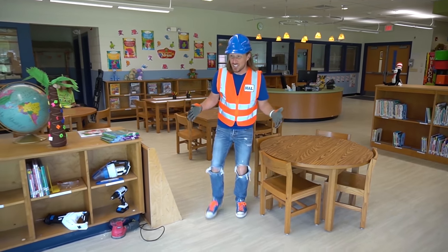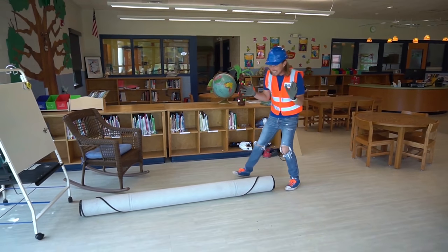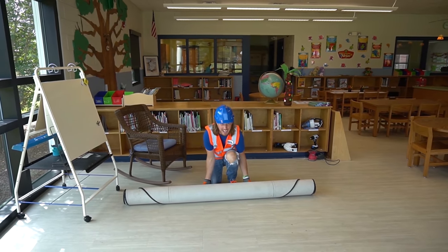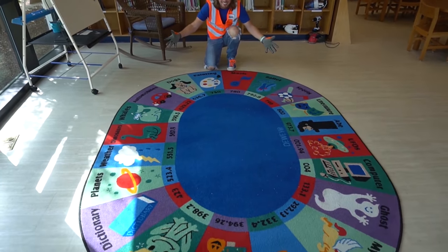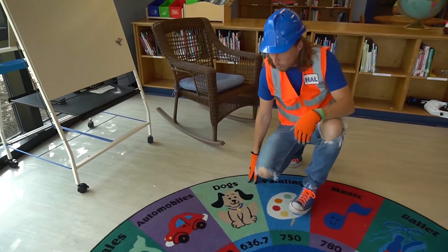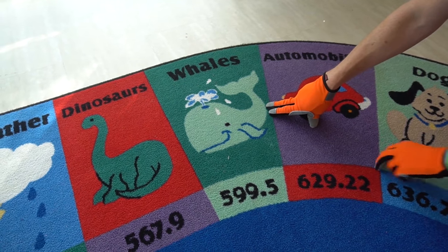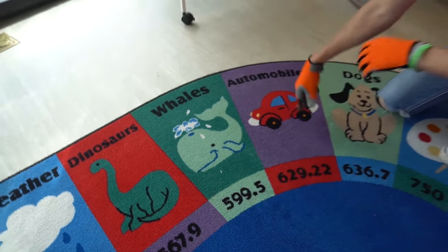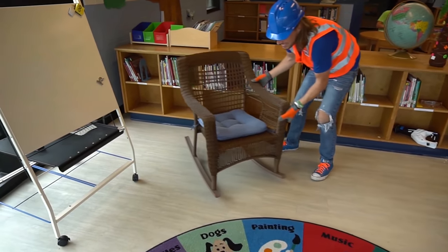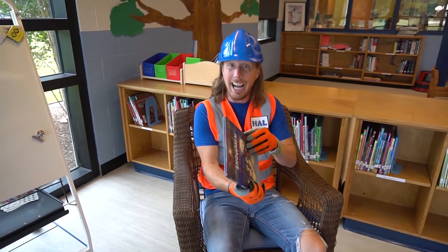Look at this — this is called the reading area, where students come and sit while the librarian reads books to them. They've got this really cool big rug right here — let's roll it out! Look how cool this rug is — it's got all kinds of cool pictures: a car, a whale, and even a dinosaur! The students sit here, and the librarian gets this really comfortable chair to read from.